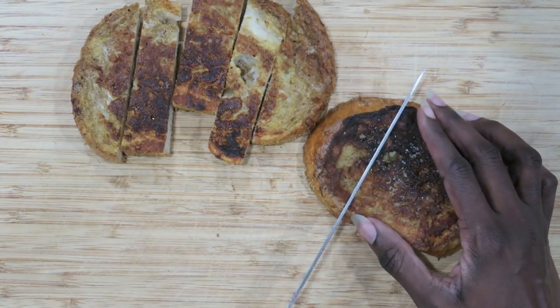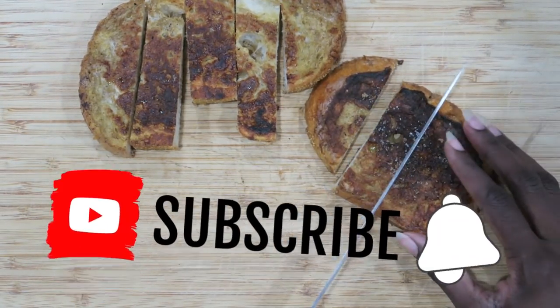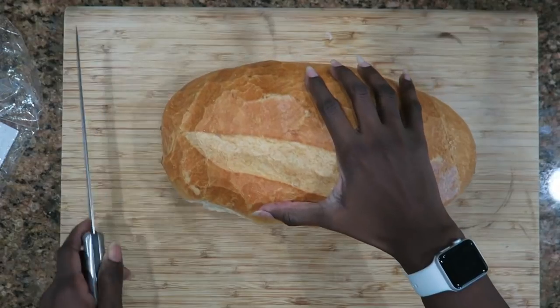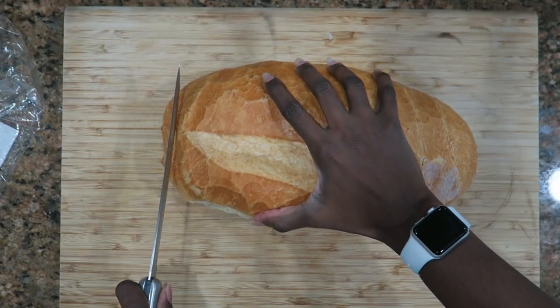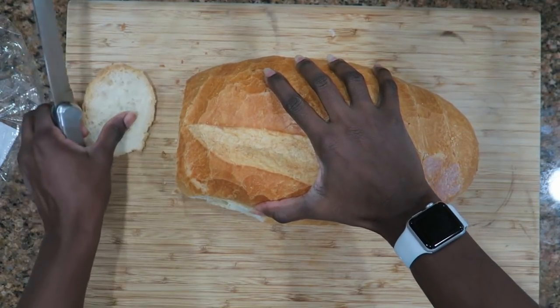I would love for you to join my YouTube family by clicking the subscribe button down below, and I would love for you to hit the like button if you like this type of content, because it really helps my channel out and it lets me know that you want me to make more videos like this. So let's see how this turned out.